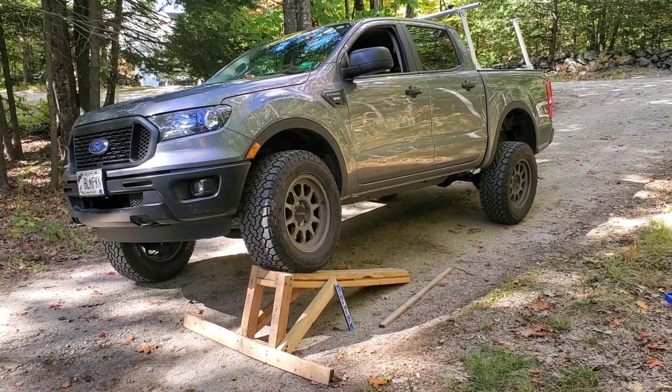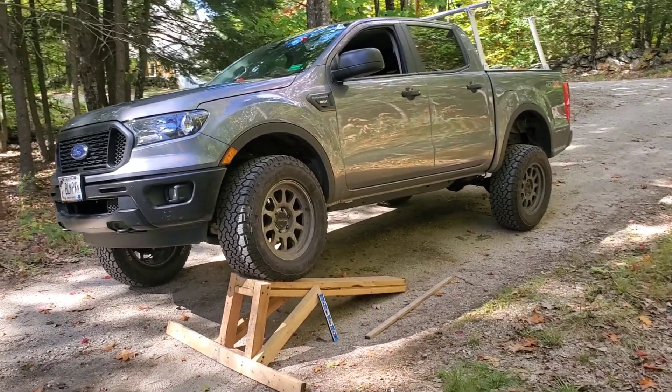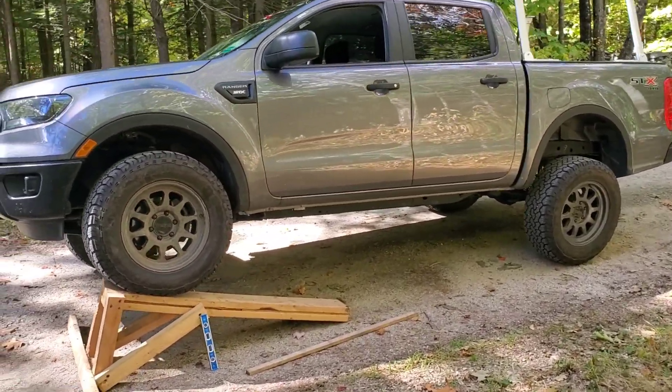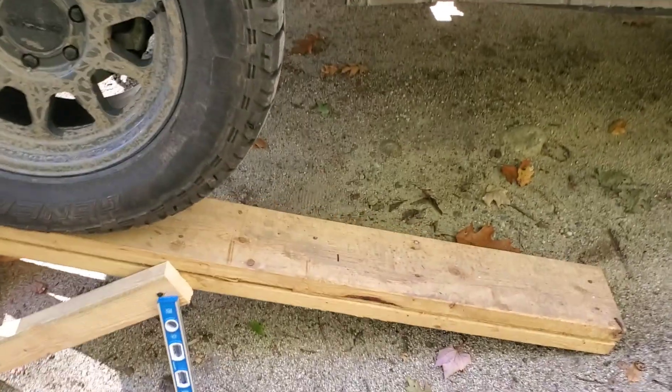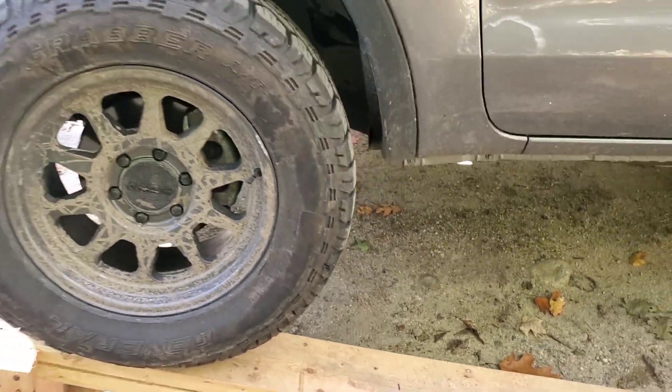There she is — you can already tell there's a big difference, just by looking at where that mark is. We're more than a couple of inches further forward than where we made the first mark. Let's take some more measurements and see exactly how big a difference it made.